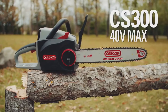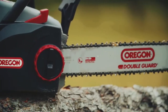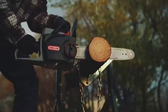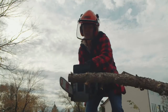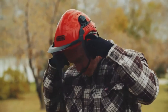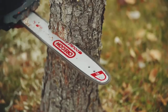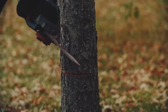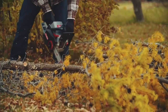Introducing the CS300 40-volt max cordless chainsaw from Oregon — the most powerful member of the Oregon cordless family. With 40% more power and torque than the highly regarded CS250, the CS300 gives you more strength and an even faster cut. Equipped with a brushless motor and a high-capacity 40-volt max lithium-ion battery, you're able to tackle almost any job.